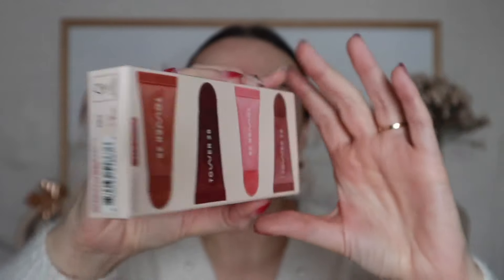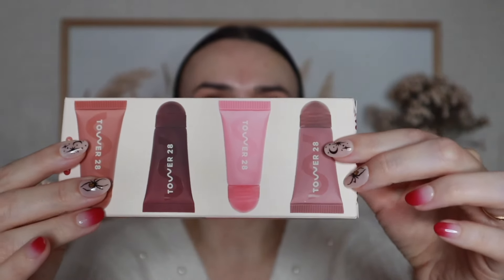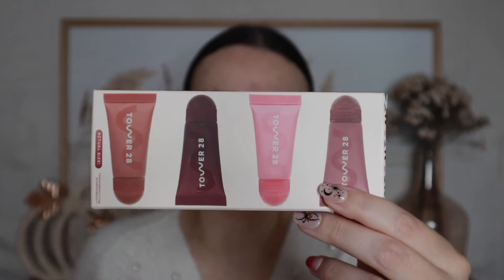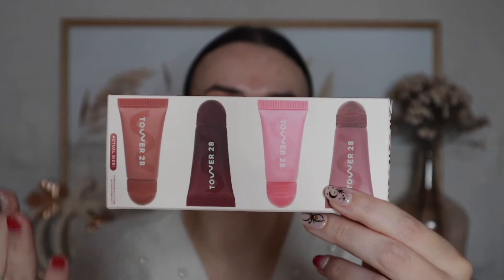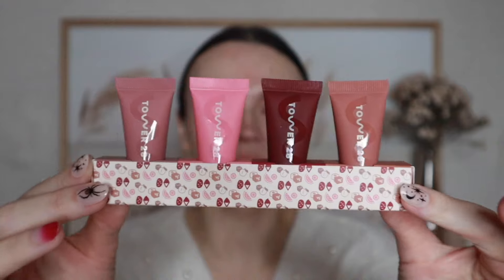Next would be lip treatment. Tower 28 released this cute little set — kind of a holiday set. It's their Lip Softy Tinted Lip Treatment Set, and it comes in this little packaging with four shades. One shade, sugar plum, is a limited edition shade just for the set. I have full sizes of the other three and these are some of my absolute most favorite lip treatments. When you open it they come on this little stand — I thought that was just the cutest thing.